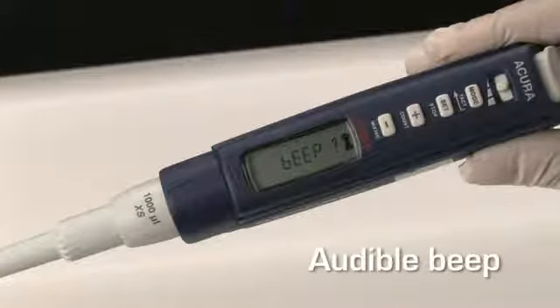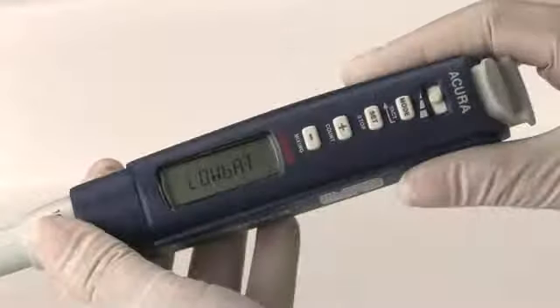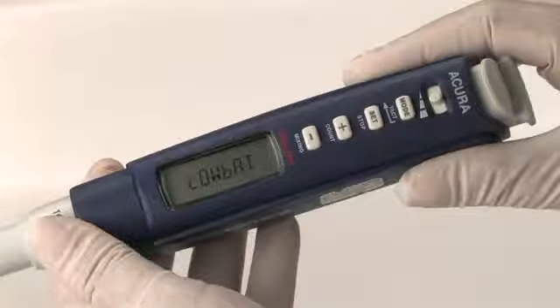The audible key beep can be turned off anytime. The battery indicator will display power level. When 'low bat' is displayed, the pipette needs to be charged or the battery changed.